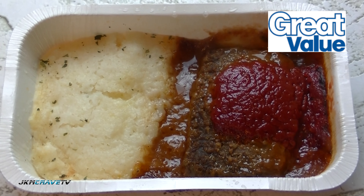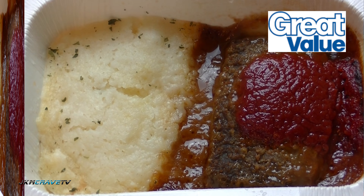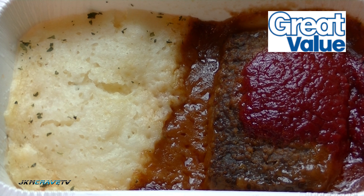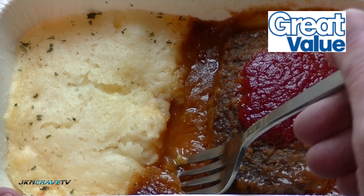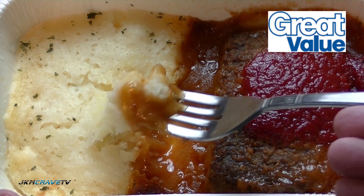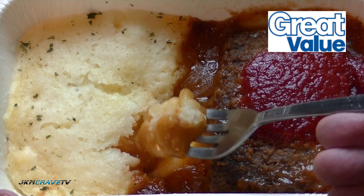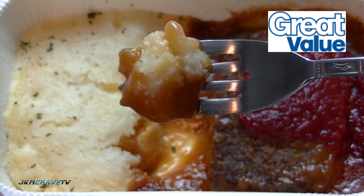Take a look at that guys, there it is. Okay, it's been cooling for a few minutes so it should be okay to give it a shot. Let me just try a little gravy, little mashed potatoes — alright, here we go, first bite, wish me luck. Salute!